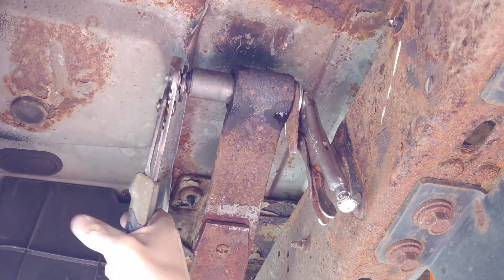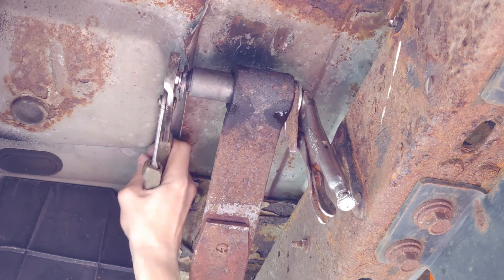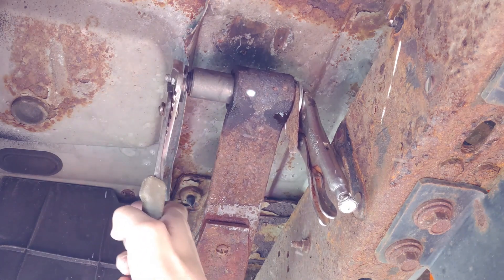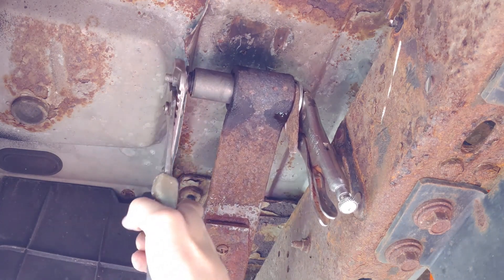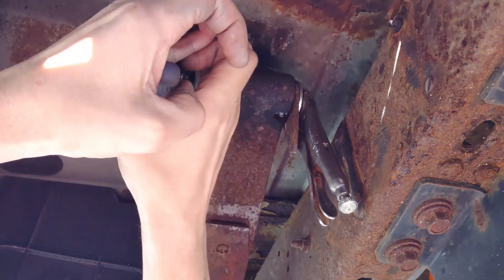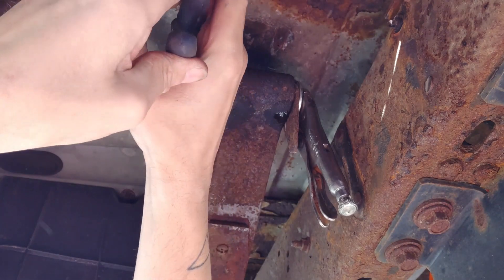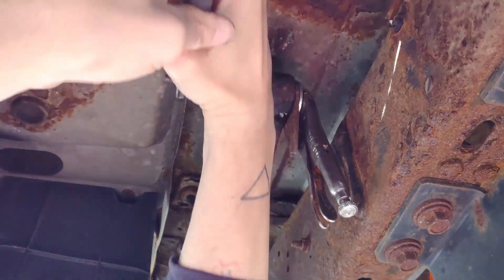I had a little struggle getting the new sleeve in. I cleaned it out real good and now it's lubricated, but hammering is not working. So I've got a long bolt through there and I'm going to see if I can press it in with just a bolt and some washers. It's getting tight but not too tight — there, I just saw it move. If I smack it around, there it goes again. This is going to work good. Lovely — love it when a plan comes together.